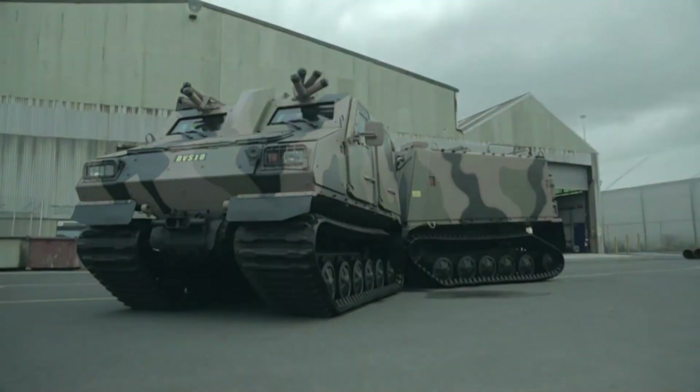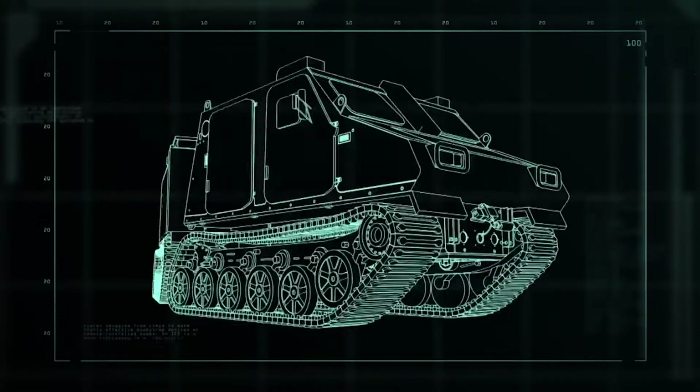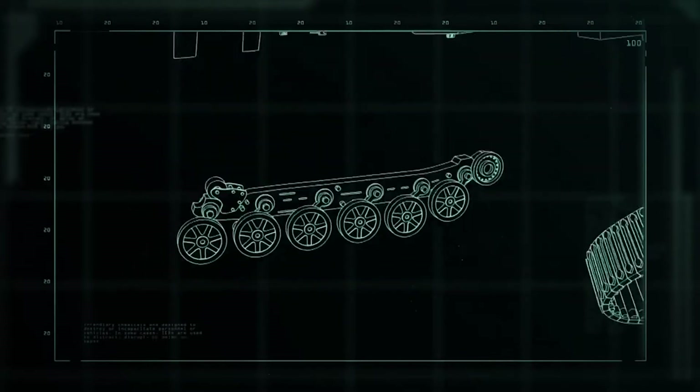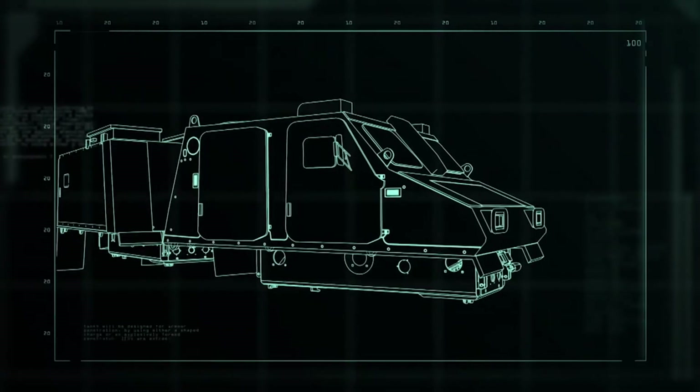The Viking BVS-10 is an armored amphibious troop carrier that breaks down into four major parts: the wheels, the treads, the rear cabin, and the front cabin.